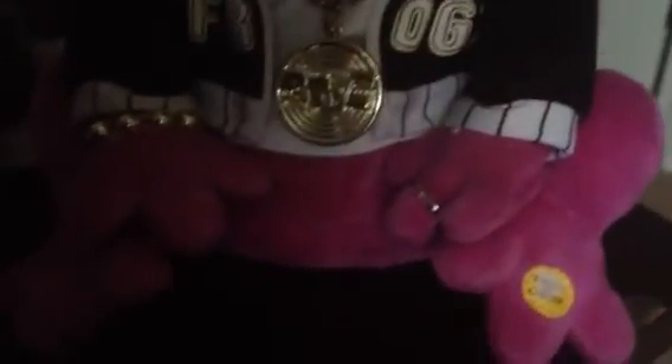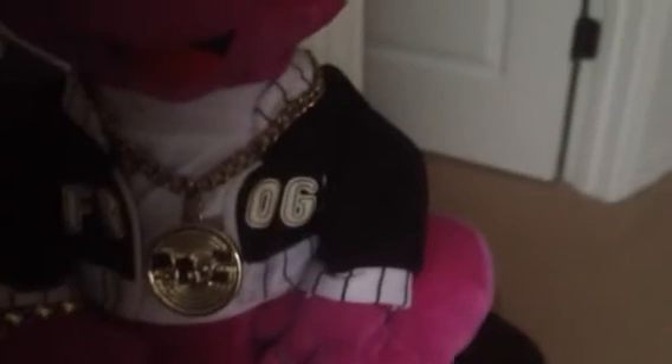Hey guys, this is SprogsMaster595. Okay, so this is my last video for today. I originally was going to do 7 videos a day, but I think that's too much.